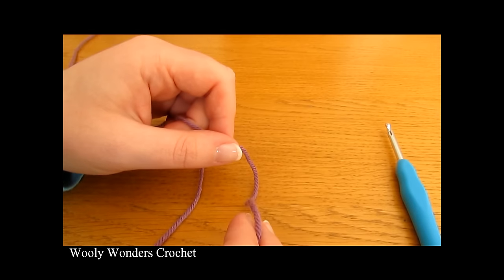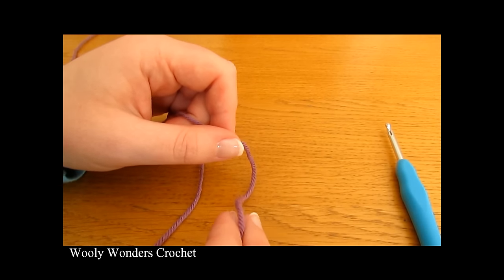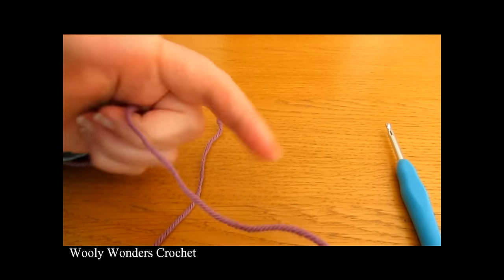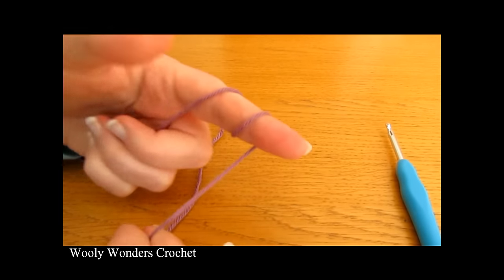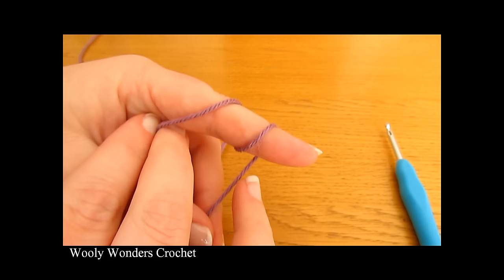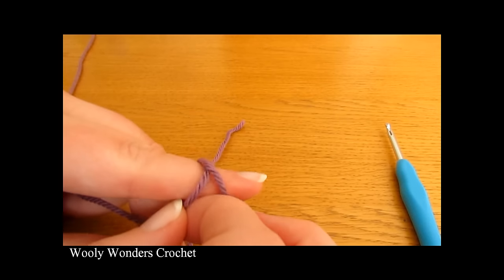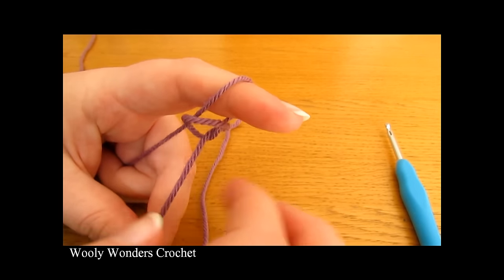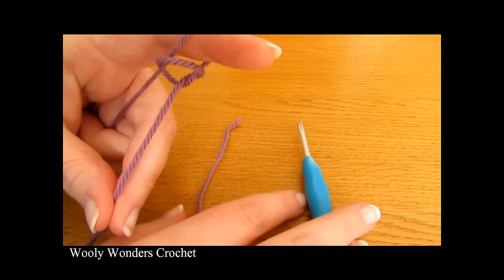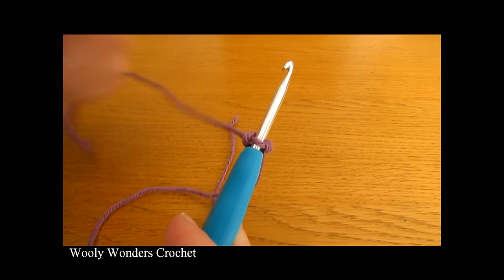To begin your case you want to start off by making a slipknot. To do a slipknot, take your yarn and wrap it around your finger once and then twice, then take the first loop and pull it over the second loop, and then take the second loop and pull it all the way over your finger. Then take your crochet hook, go in through this space and pull tight.